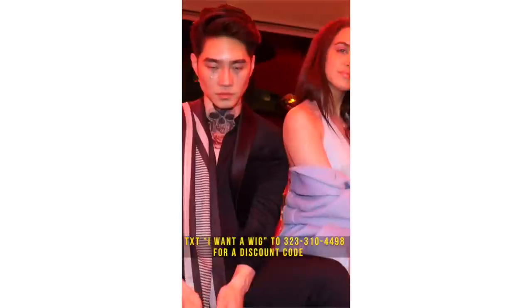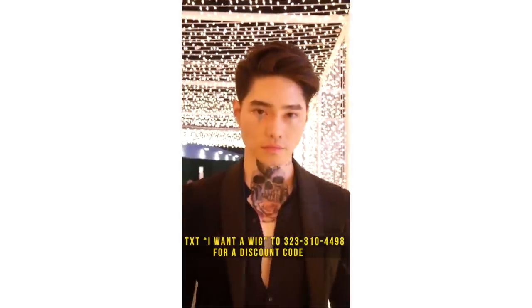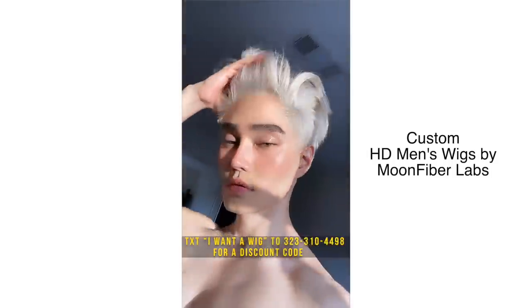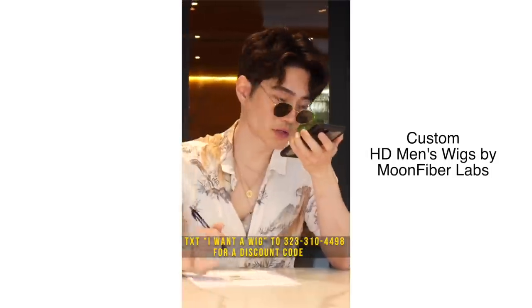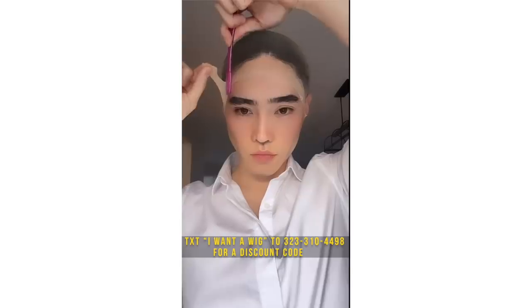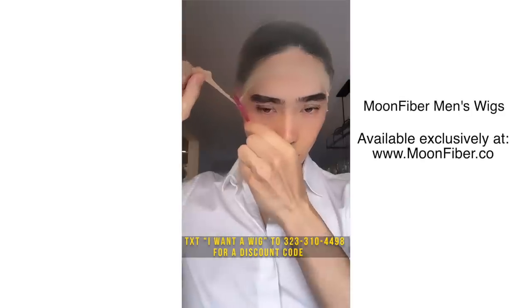Hey, what's up YouTube. For those of you who don't know, my name is Edward Zoe. I'm a multi-hyphenate creator — I sing, I act, I'm an entrepreneur — and I created one of the world's first men's modern custom HD wigs, powered by my brand MoonFiber Labs. Today I'm going to show you how to do a flawless install of my custom men's HD wigs by MoonFiber, which you can now purchase.